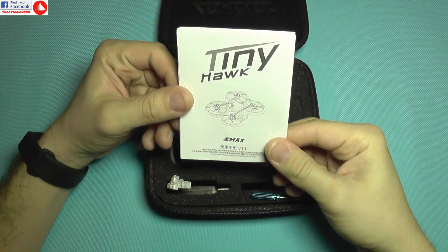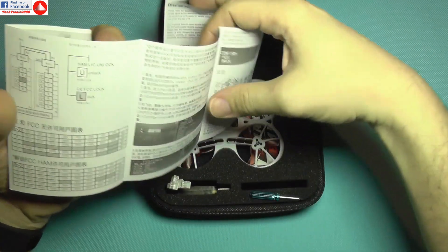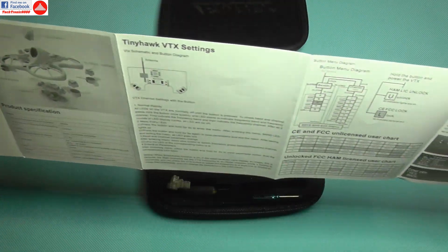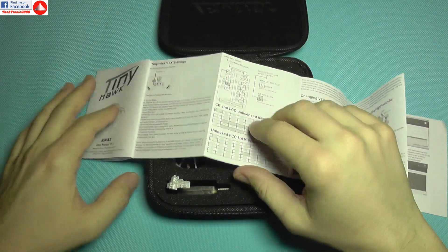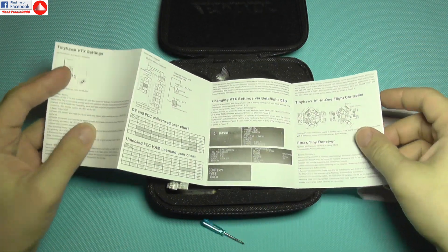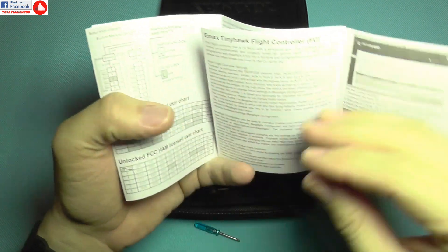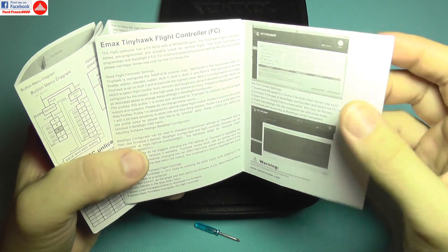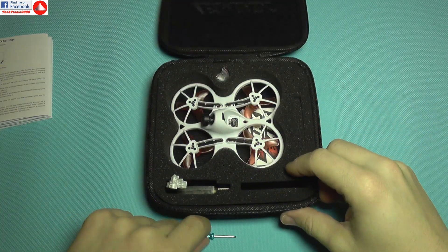Inside the box you are going to get a manual. The manual is in Chinese on one side and in English on the other, and it features every step you need to take to make this thing fly. It shows you how to configure the quadcopter from the OSD, the configuration of the receiver, and what to set up in Betaflight. Very good to have.